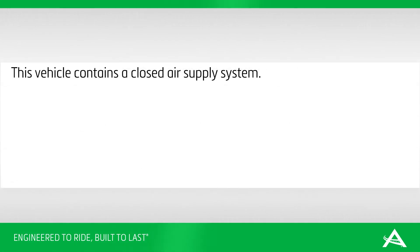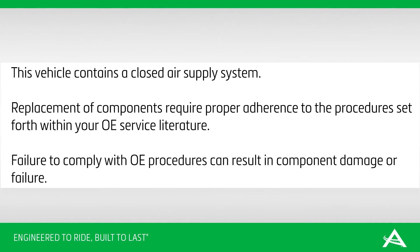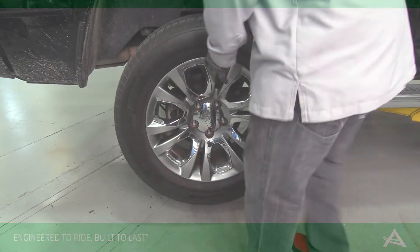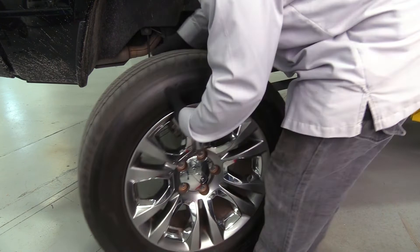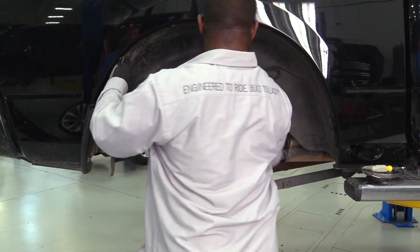This vehicle contains a closed air supply system. Replacement of components requires proper adherence to the procedure set forth within your OE service literature. Failure to comply with OE procedures can result in component damage or failure. Carefully remove the applicable rear wheel, then remove the wheel well liner.